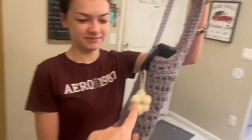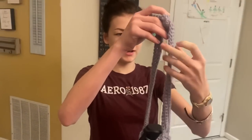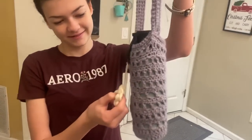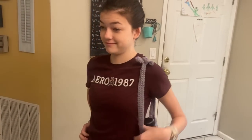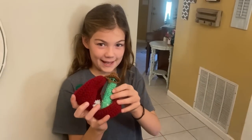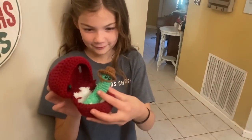Addy's been crocheting too and she made this water bottle holder — or water bottle purse! She didn't follow a pattern, she just kind of made it up, which is mind-blowing to me. She's making one for Taylor too. She already has this part done and just needs to finish the strap. Addy also made a little worm and an apple for it to go in, and Miley named him — very creative!